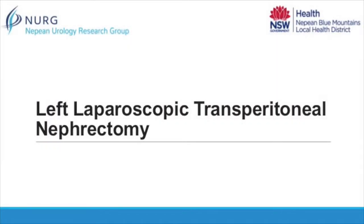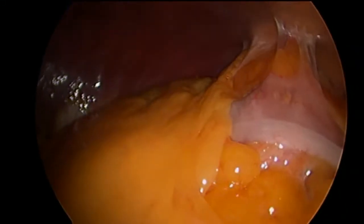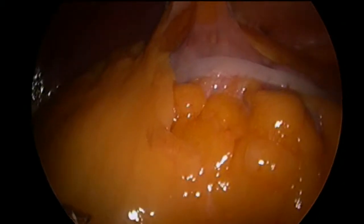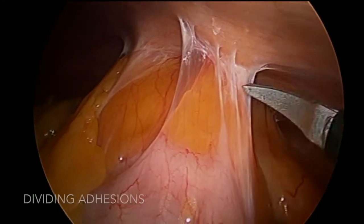This is Yuigi Ubinaga and Dr Mohan Aryanagam talking about left transparent teneal laparoscopic nephrectomy. As you can see from the diagram, we first put a 10mm port at the left of the fossa, followed by a 5mm port at Charles Powell Point as a camera port and a 5mm port just under the costal margin in the left upper quadrant. Later, we put a 5mm assistant port laterally.